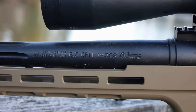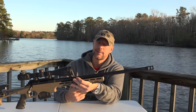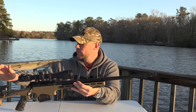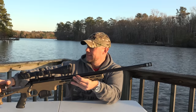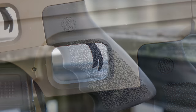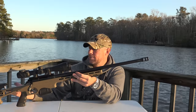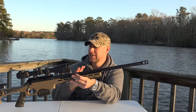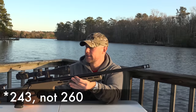It's got 5R rifling, which deforms the bullet less, gives a slight velocity increase, and is super easy to clean. It's been super reliable and accurate the entire time I've had it — never an issue or hangup. It comes with a Hogue grip and you can swap in most AR grips as long as they don't have a back tang. It also comes in .308 and I believe .260 as well, for those who don't want to spend money on 6.5 Creedmoor ammunition. Just an awesome rifle overall.